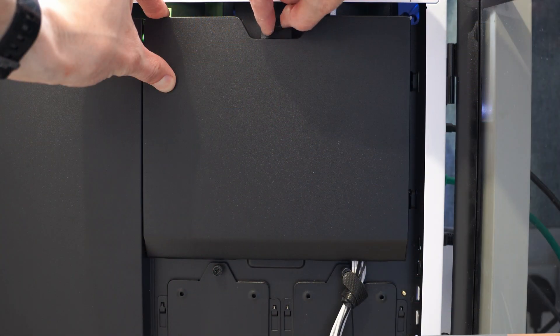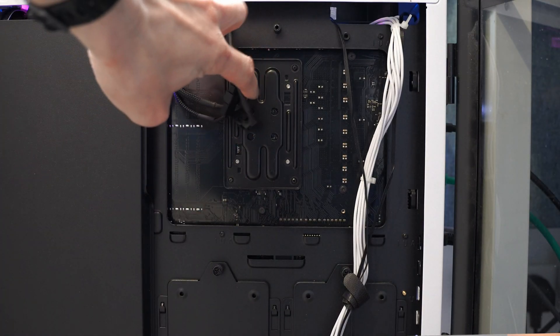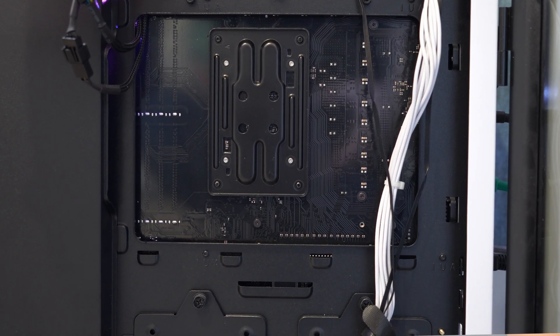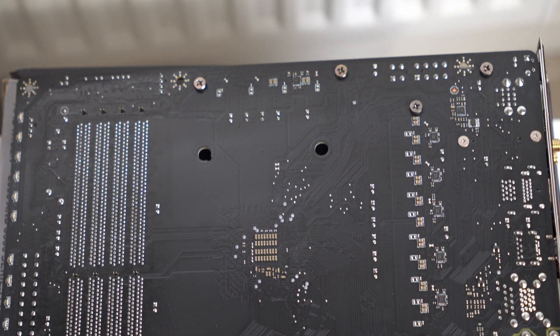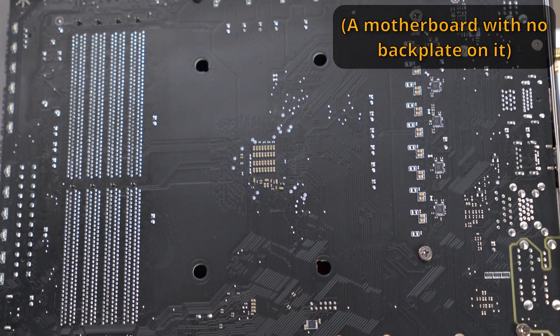Most cases actually have a little slot — an cutout on the back — where you can access the motherboard's backplate. If you don't have that, it's a little bit harder; you just need to make sure you tip your computer slightly forward so when you remove your old CPU cooler, the backplate isn't going to disappear. Because ultimately when you put your new cooler on, that might knock the backplate out. So that is something to be aware of — you don't want the backplate to accidentally fall off.